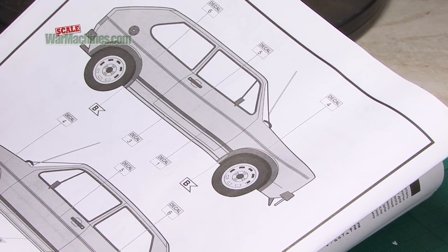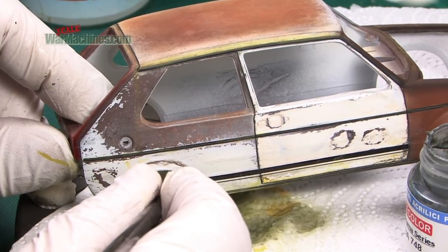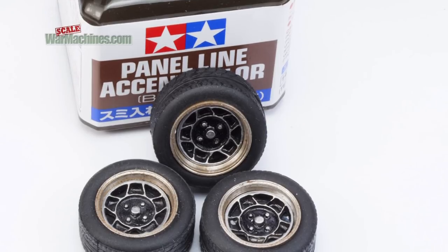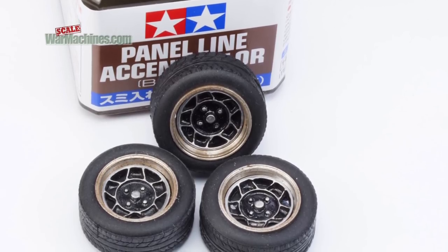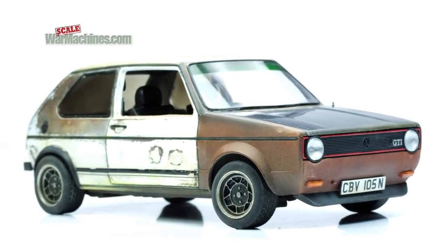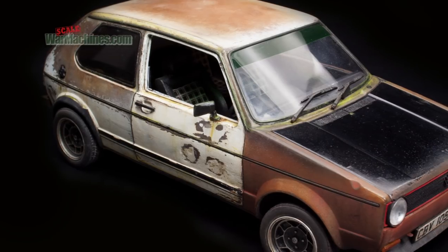It's been a fun build of a great kit. The paint job has been really enjoyable, and we love ratty, weathered vehicles. The resin and metal upgrade wheels from Scale Production of Germany were brilliant, and helped radically change the look and stance of the vehicle. Here are some more shots of the finished build.